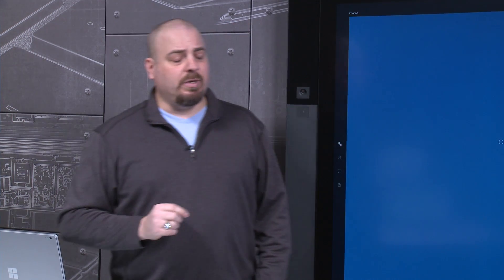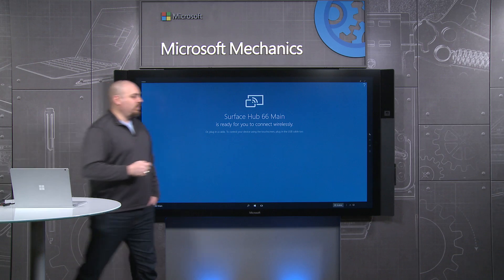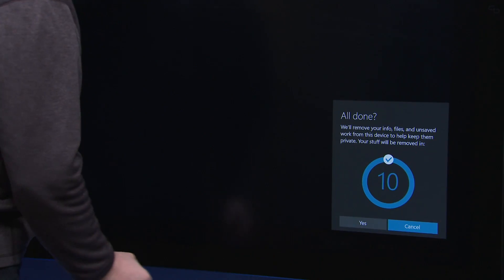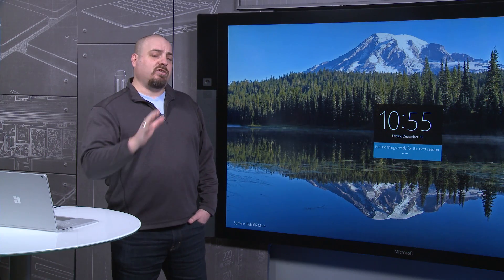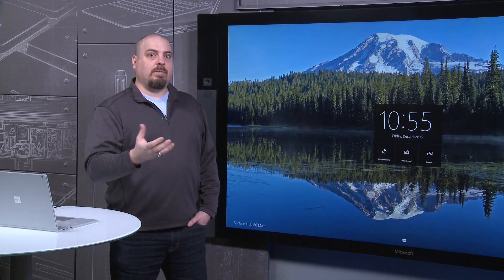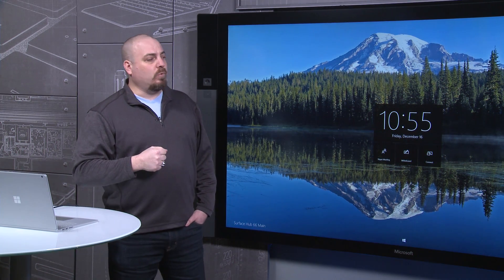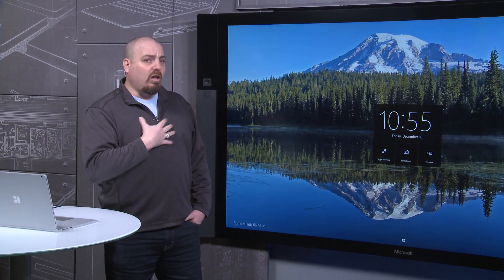Now we're at the end of our meeting and we've done a lot on the Surface Hub — run some applications, done some browsing, inking, and whiteboard. If I were to leave and the device were to time out and go back to welcome, we save all of that content so I don't lose any of it. I can resume my session until the nightly reboot when we clean up. But if I explicitly want to clean up and make sure none of my data is left on the Surface Hub, that's when I hit the 'I'm Done' button. What's happening now is the Surface Hub is cleaning up everything from the session — deregistering and re-registering all Universal Windows applications, clearing the browser cache, getting rid of Skype call logs and the inking we did in whiteboard. All of that is back to a pristine state, ready for the next user, and more importantly, all of my data is safe.